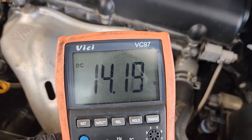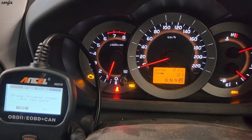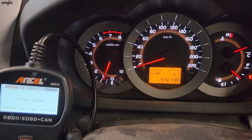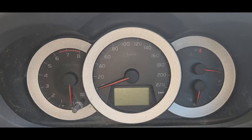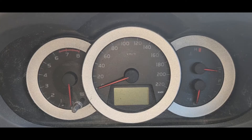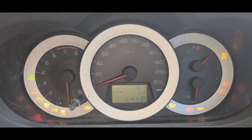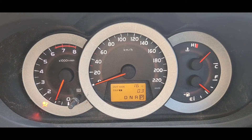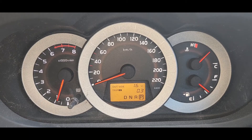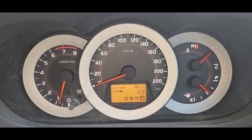We checked the charging — the charging is alright. I'm going to reset the codes, so all codes are gone. After changing the alternator and clearing the codes, I started the car — nothing is showing. The P0500 code is gone. So this is the end of the video, thanks for watching.